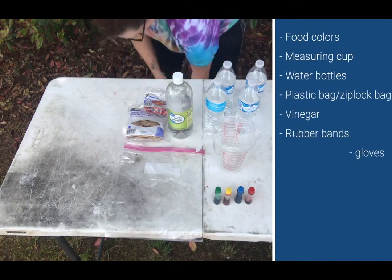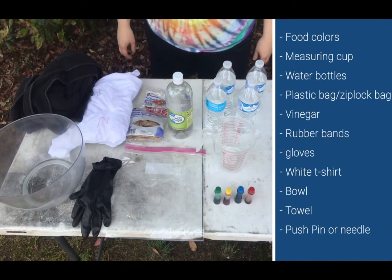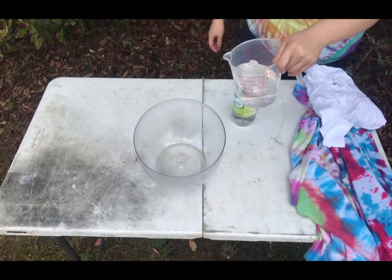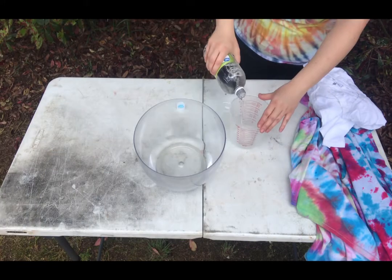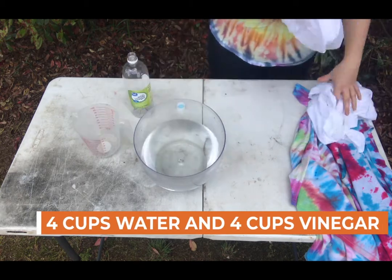a Ziploc bag, white vinegar, rubber bands, gloves, a white shirt, a bowl, a towel, and a pushpin. You're going to need to mix one part water with one part vinegar — I did four cups of water and four cups of